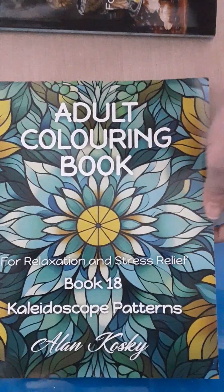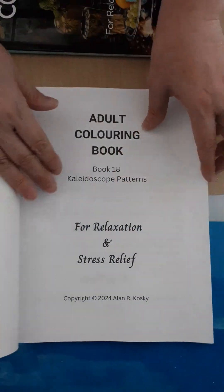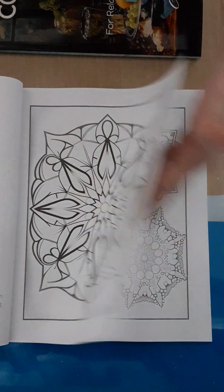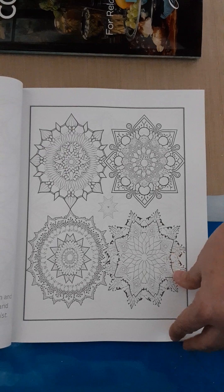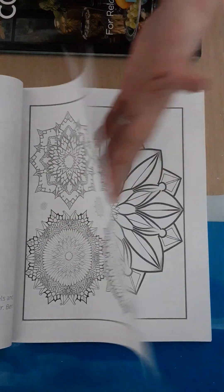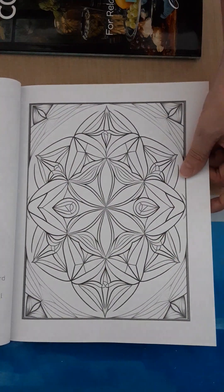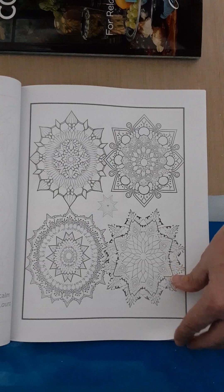Let's take a look at the other one — 'Kaleidoscope of Patterns.' Again it's going to have the verses on the back of each page, the little quotes. This is more like mandalas and stained glass, I do like that. It's a total breakaway from what book four was with the still lives — this one has a totally different feel to it.